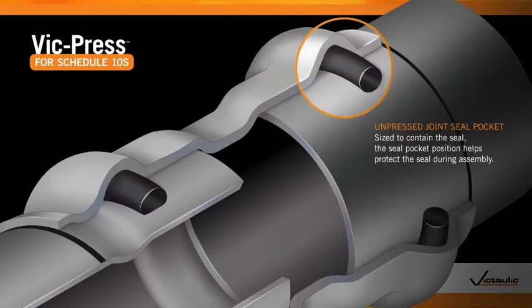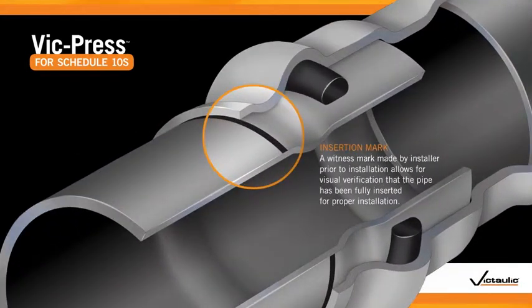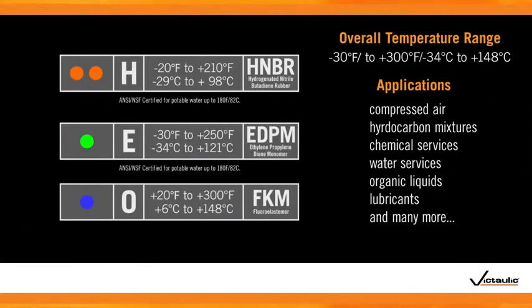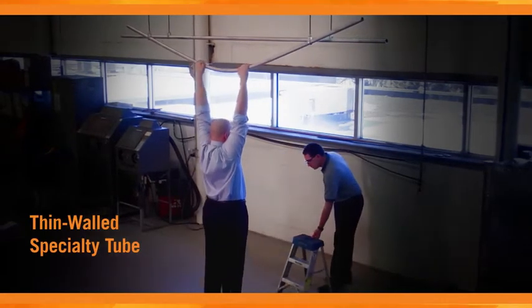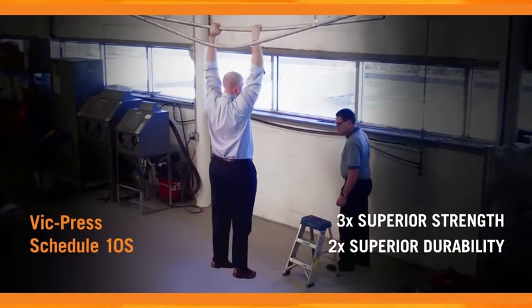Patent-pending press detection technology enables the installer to confirm any unpressed joint as the system is being filled and tested. Simple visual inspection will reveal if a joint has been properly pressed, as the insertion mark will be adjacent to the housing in a correctly assembled joint. Once the joint has been pressed, the seal ensures a robust system capable of withstanding a wide variety of industrial applications. The increased wall thickness of Schedule 10S commercial pipe provides a superior life cycle, delivering up to three times superior strength and up to two times superior durability.